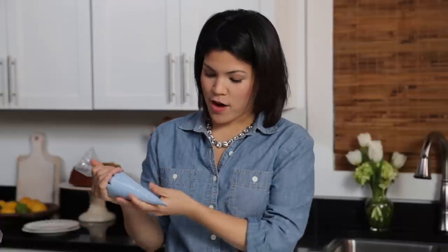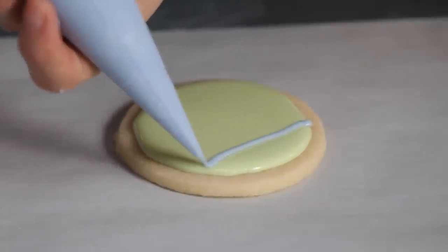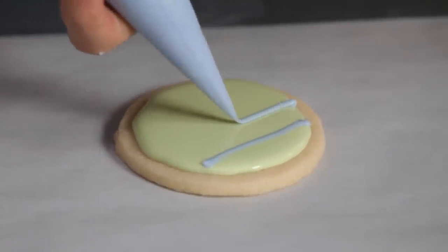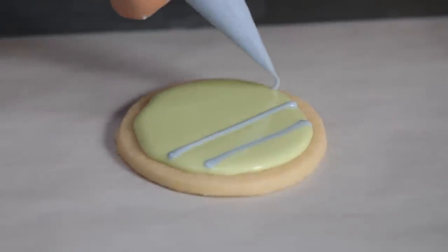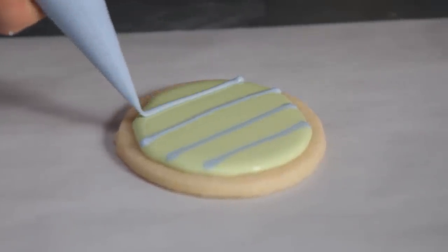Now the fun part — we're going to decorate it. I have another color of icing, the same wet consistency as the first one, and we're just going to pipe this in a design directly over the wet frosting that we just put on the cookie. What you can see is the wet frosting kind of sinks into the layer of frosting that's already on the cookie.